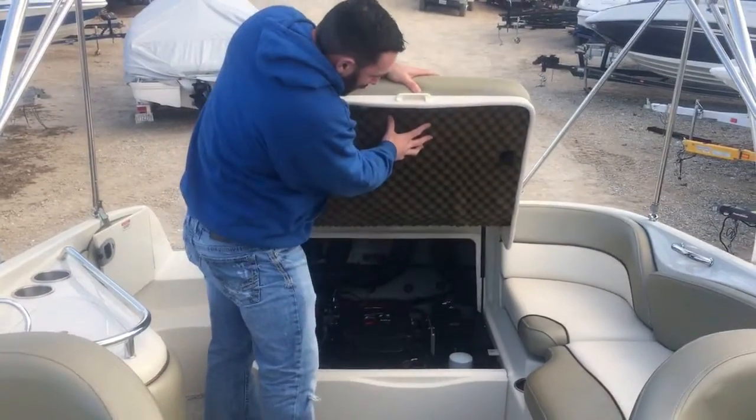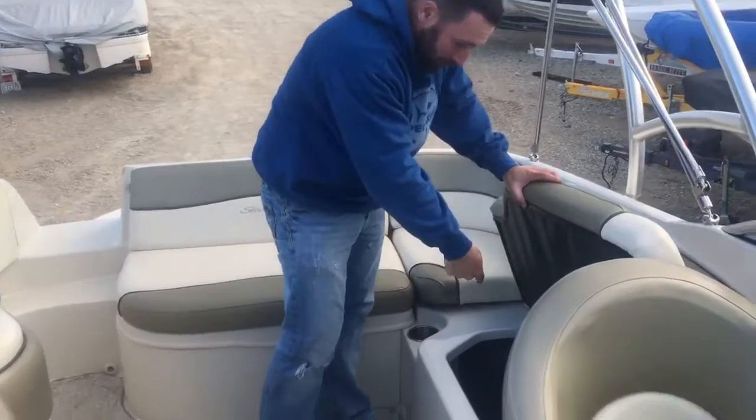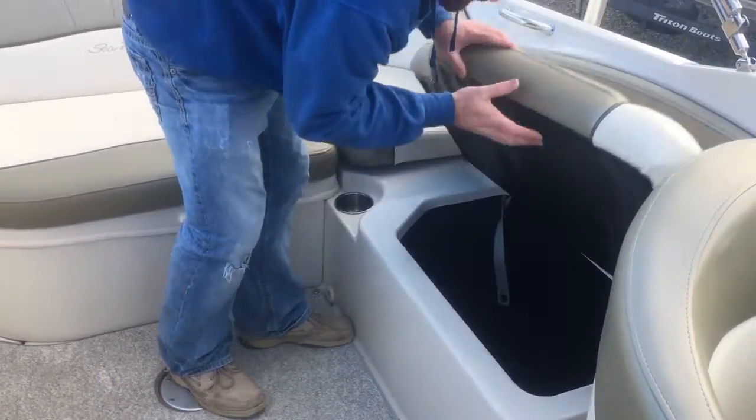This is all egg-crate sound dampening material. Storage in here for big items, as well as keeping our dock lines, ski ropes, and that kind of stuff organized and put together.